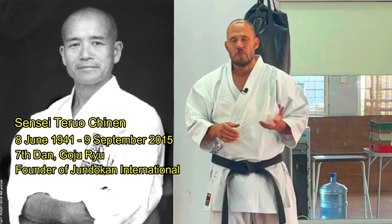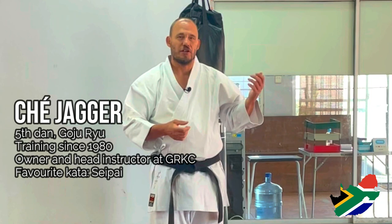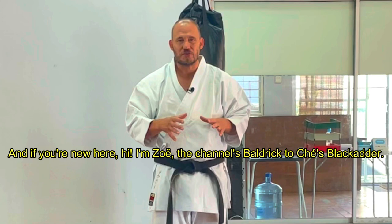My understanding of the history is that around 1980, Sensei Chinin and Sensei Higawana introduced it to South African Goju-Ryu practitioners under the IOGKF or Saga organization. These kata were learned as a way to learn the basics of movement. They come from a root in the Okinawan schooling system and were used because there were so many young children doing karate at that point within South Africa.